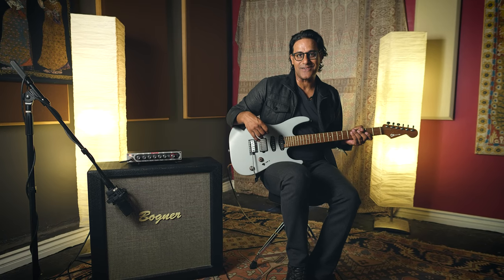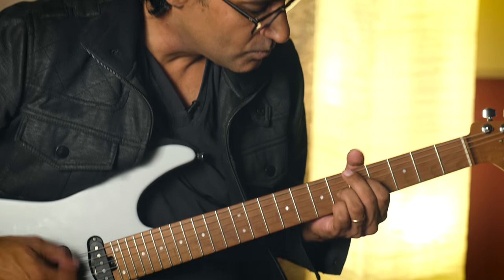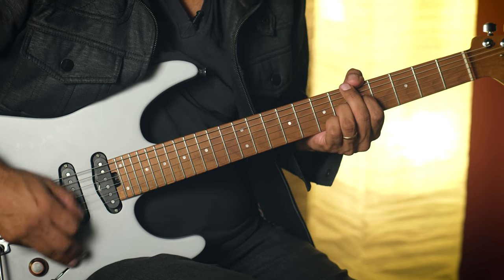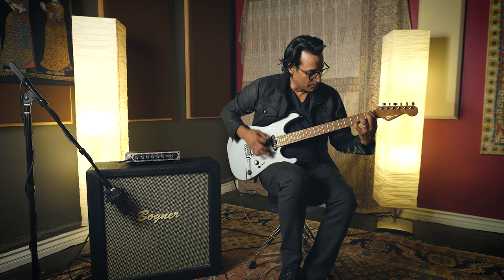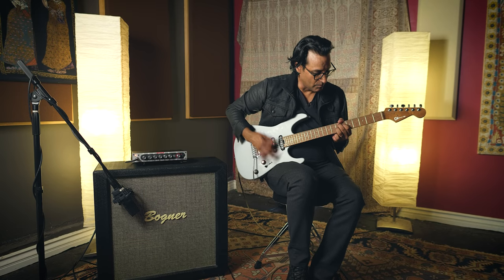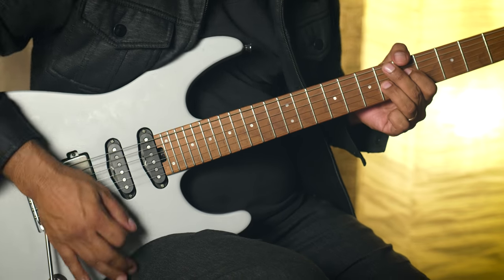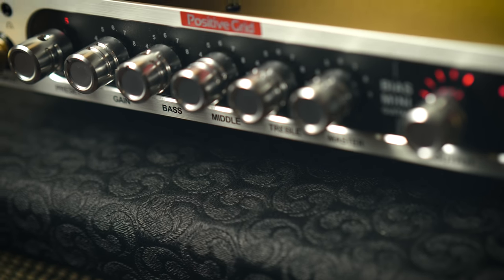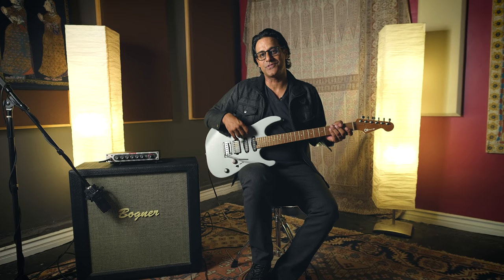Now we're going to kick in a compressor and an envelope filter. So we dialed in a great clean tone, utilizing the master and the gain to find the right balance, and the EQ section to get the highs and lows to the way we wanted it. Then we added some pedals.